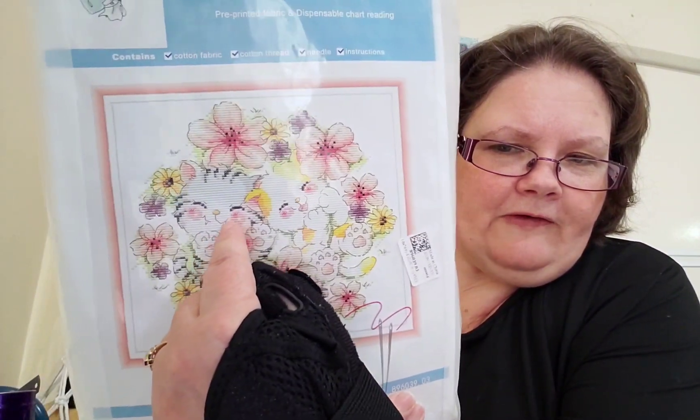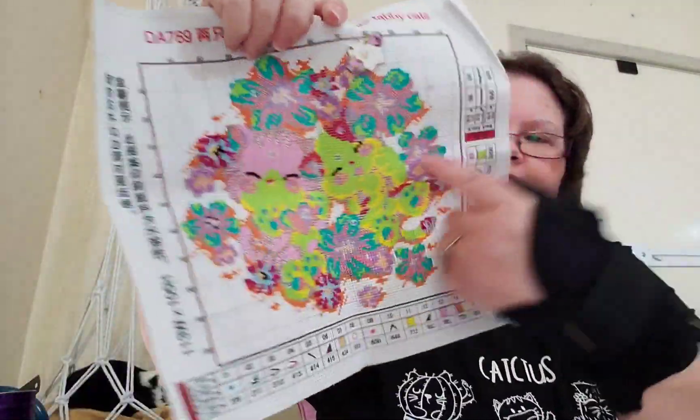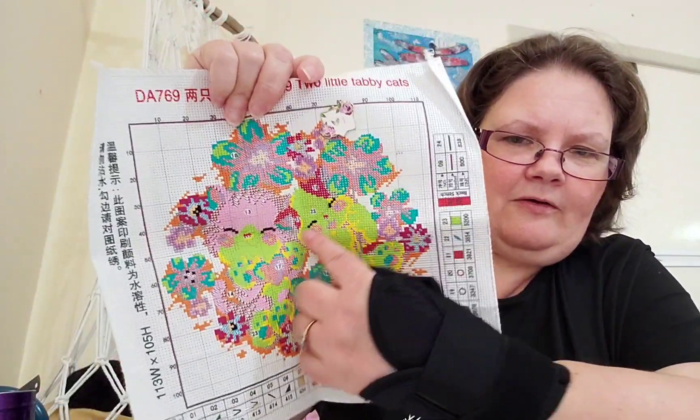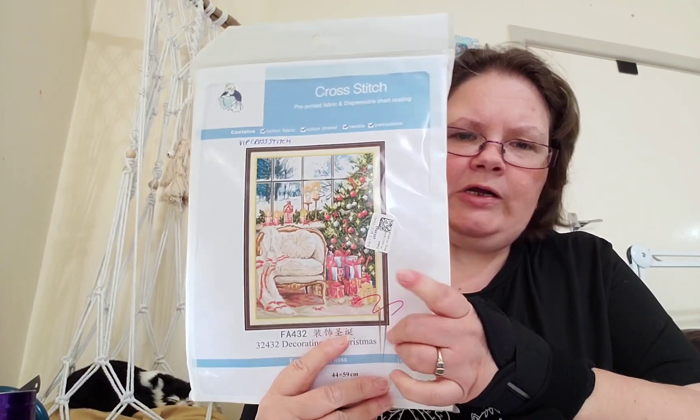This one is cute and fun too - I don't like how they've outlined this bit so when I eventually get there I won't outline that part. This one is not staying in my WIP pile. But I have worked on it - I finished the purple flowers and started on the black with the eyes. It's very cute but it's not staying in my WIP pile for now.